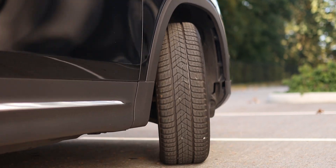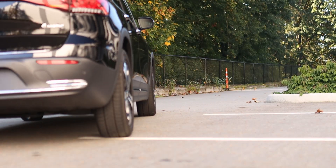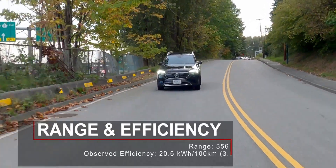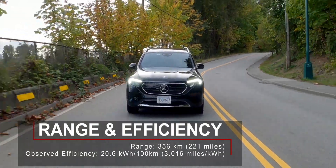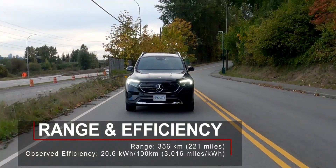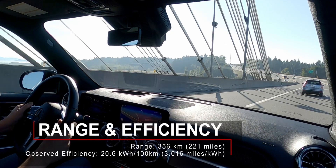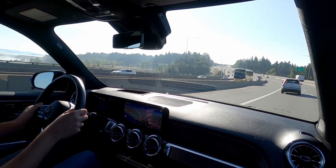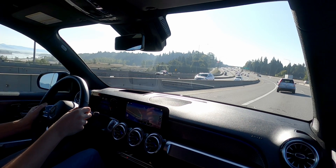The EQB 350 utilizes a 70.5 kilowatt hour battery pack mounted in the floor. This provides enough power for up to 356 kilometers of driving range according to Mercedes-Benz. During my time with the EQB 350, I was able to achieve an average energy efficiency rating of 20.6 kilowatt hours per 100 kilometers.